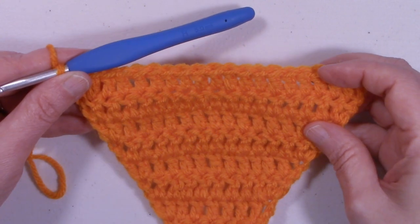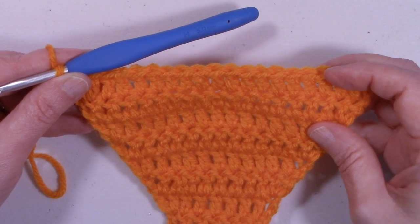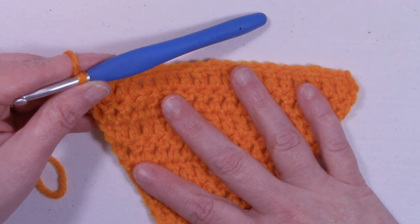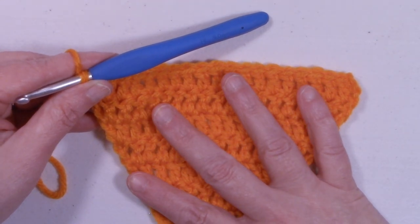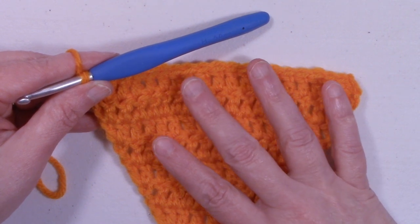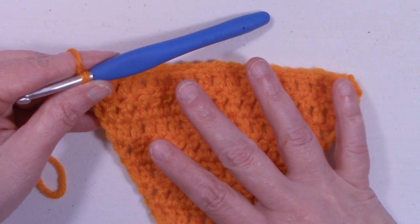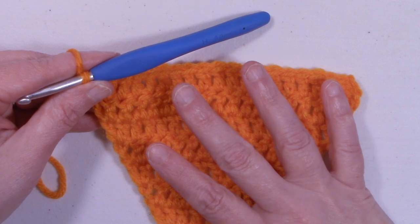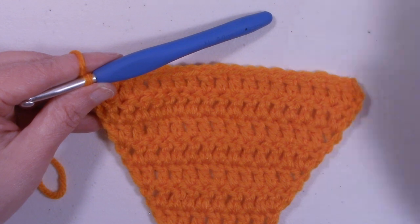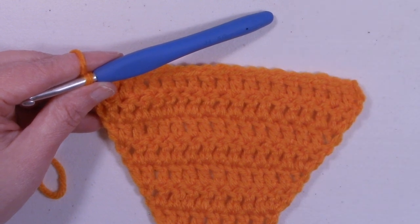At the end of row nine, I have 21 stitches — this is for the extra small size. For the small size you'll be at the end of row 12 with 27 stitches. Medium is 33 stitches at the end of row 15. The large size is at the end of row 18 with 39 stitches.